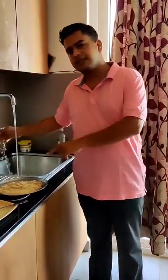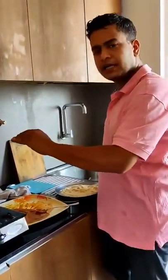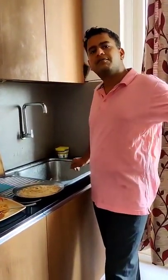Ab jaisa ke yam almost done hai — ek si ti hagi aa gaya. Shish off, thanda karayenge, is mein coat karein, and then put a little bit on the side, then put it in the pan or oven. That's it.